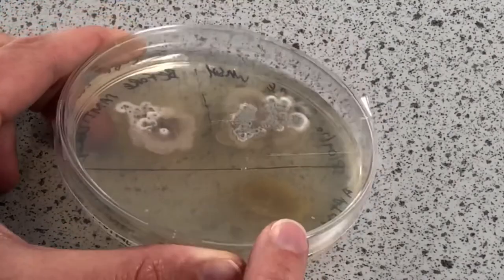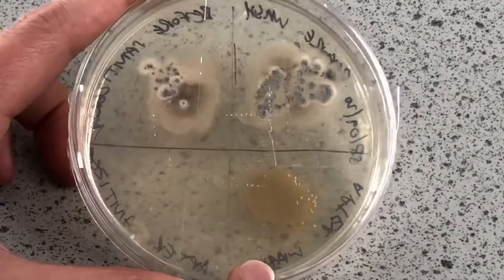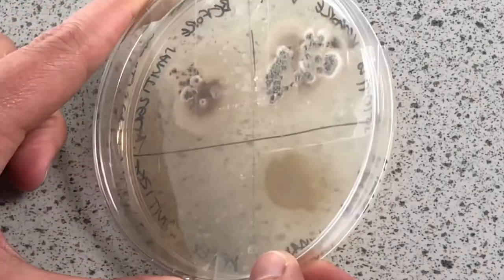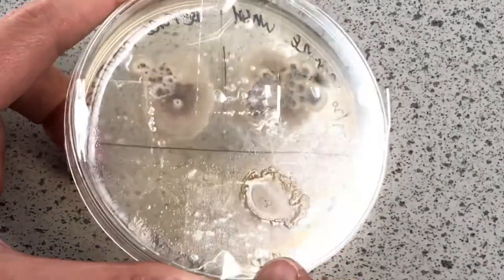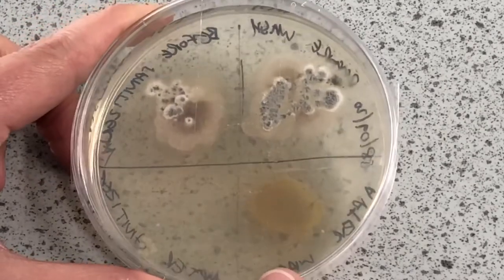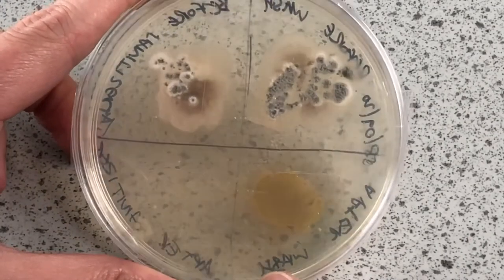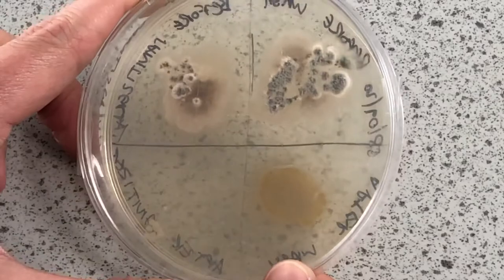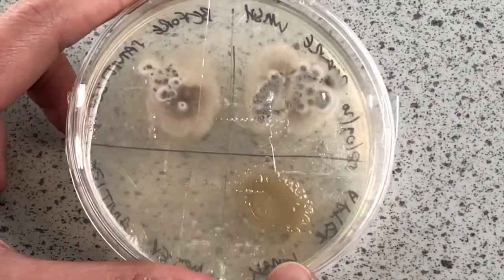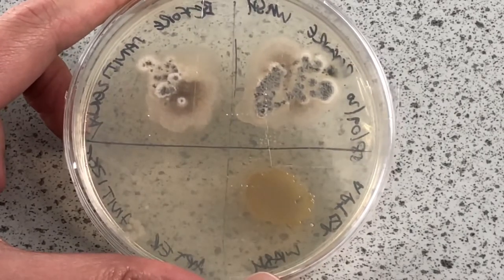That was instant hand sanitizer that kills 99.9% of germs without water. Then we had 'after hand washing', which has really surprised me — you can see there is lots and lots of yellow growth of bacteria there. I think that could be down to the use of paper towels. Maybe air drying would be better. We can't use hand dryers at the moment because of the blowing around of bacteria and other pathogens in the air.